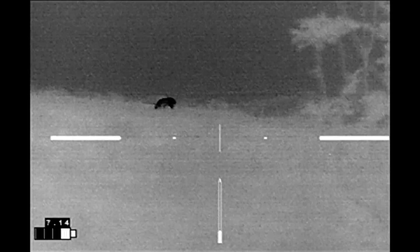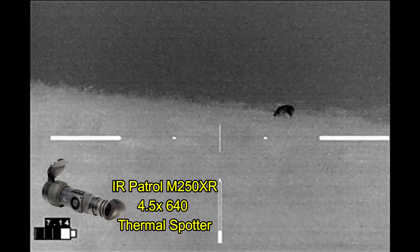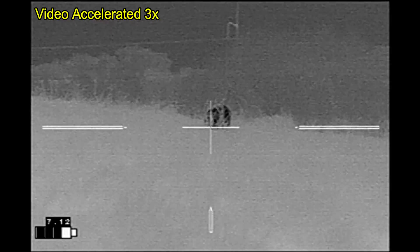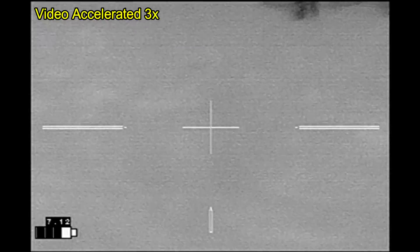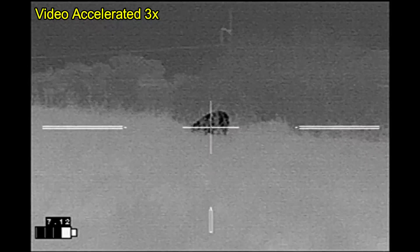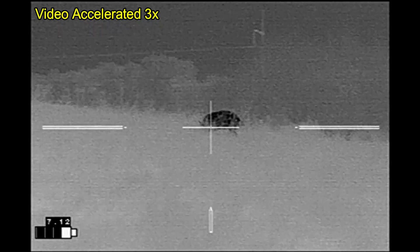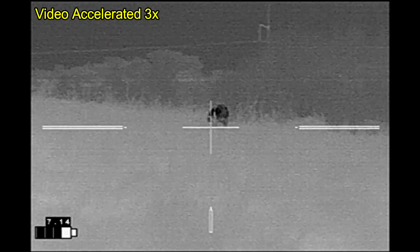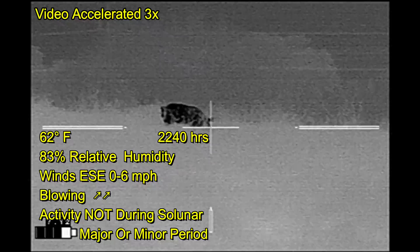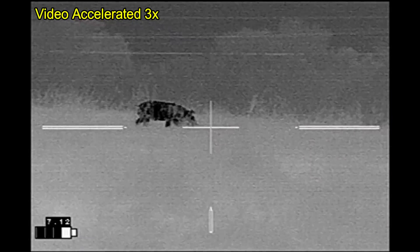I've moved up to about as close as I'm going to get on this hog, because I've got my legs tangled up in a briar patch. I'm trying to pull out and all it's doing is making noise, so I'm stuck right here and I'm just going to wait to see what develops. I've sped up the video again, waiting for the hog to do its thing. He's going to move off to the right, which turns out to be good, except if he moves too far he's going to end up being directly downwind of me.